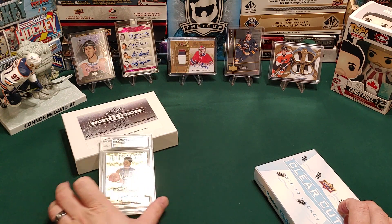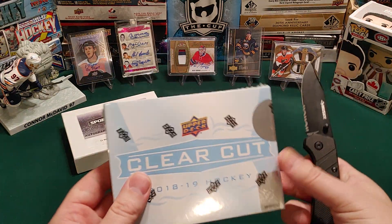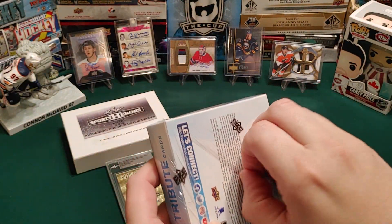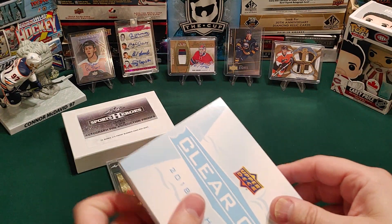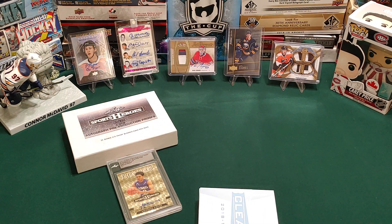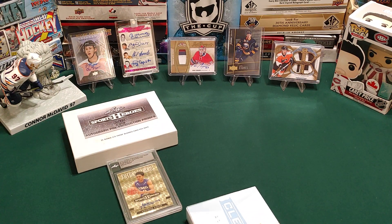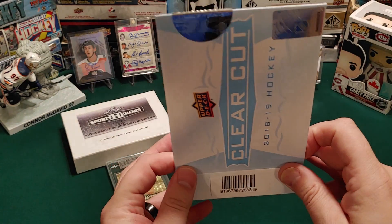So tell me in the comments — is this a good pull or is this a bust? I honestly couldn't tell you. I was really hoping for Gordie Howe, but that's why we're doing it as a head to head. We'll leave it like that and go to the Clear Cut — at least this one will be hockey. We know hockey, we love hockey.